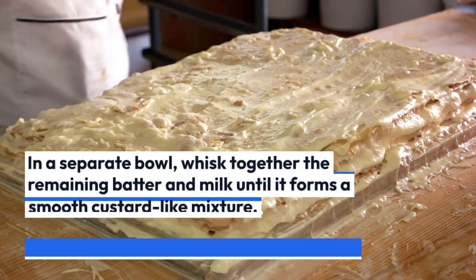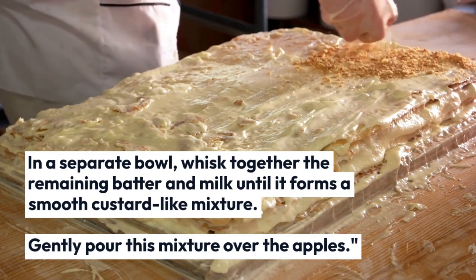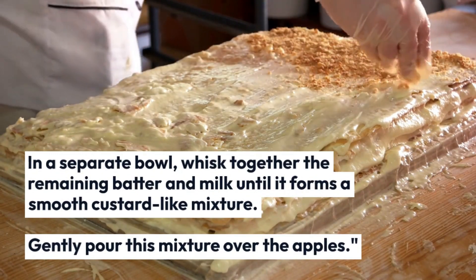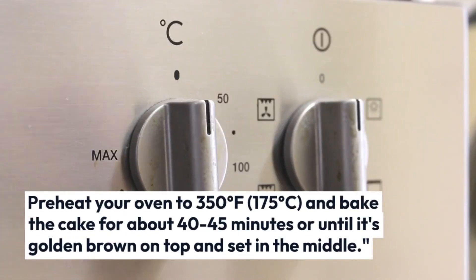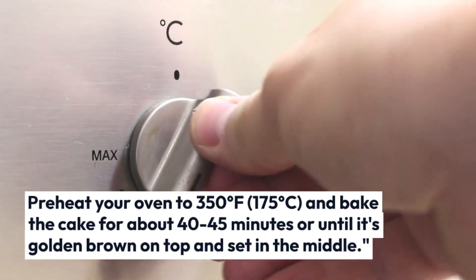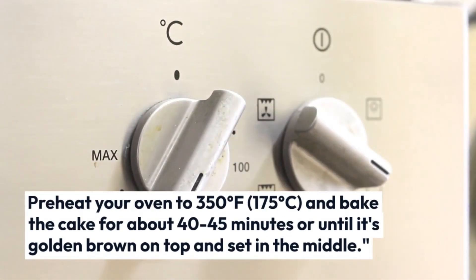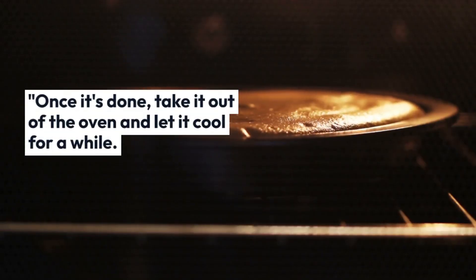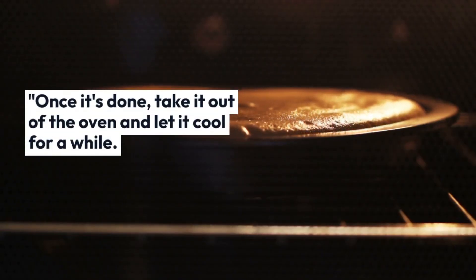In a separate bowl, whisk together the remaining batter and milk until it forms a smooth, custard-like mixture. Gently pour this mixture over the apples. Preheat your oven to 350 degrees Fahrenheit or 175 degrees Celsius, and bake the cake for about 40 to 45 minutes, or until it's golden brown on top and set in the middle.